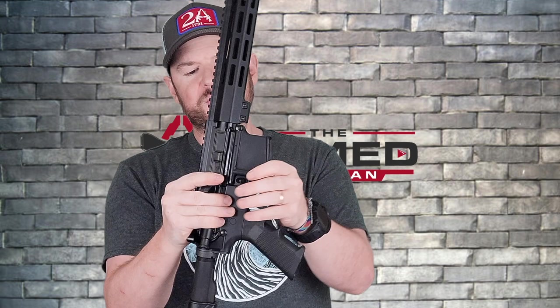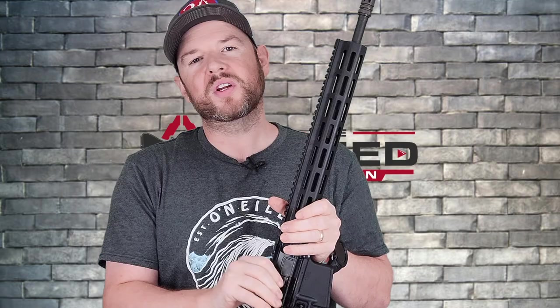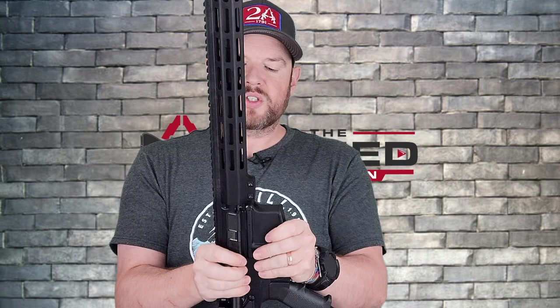Let's see if there's any play between the upper and lower receiver. Yeah, there's a little bit of wobble in there, but just to be clear — it does not affect functionality in the slightest. It's just something I like to check. Do not worry about it.